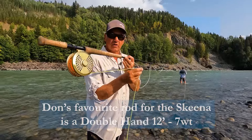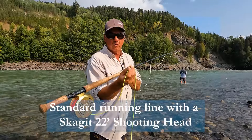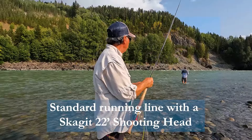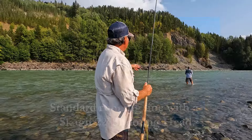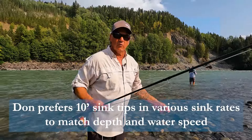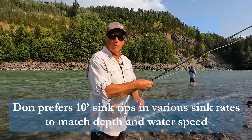I've got, as I showed you, that shooting head. It's just a 22-foot head that helps get the line out and load the rod up. Then I go right to my sink tip — a 10-foot T14 right now, because I am in a little bit faster water.